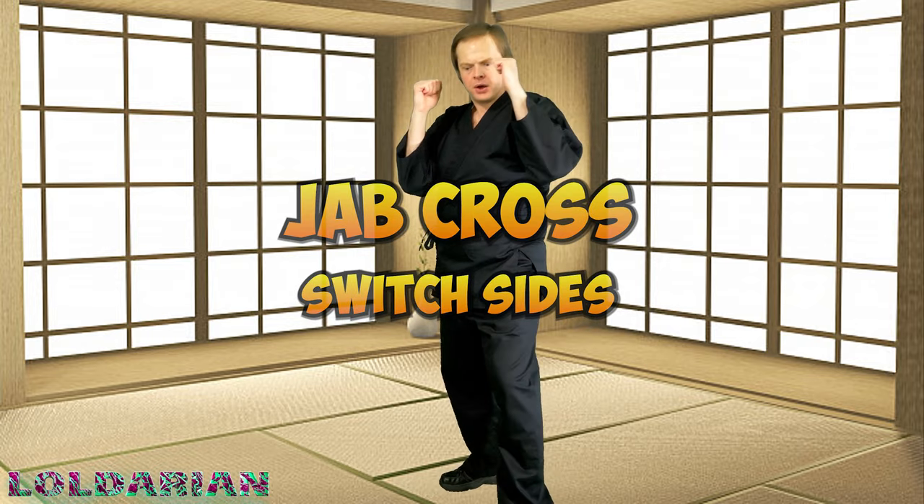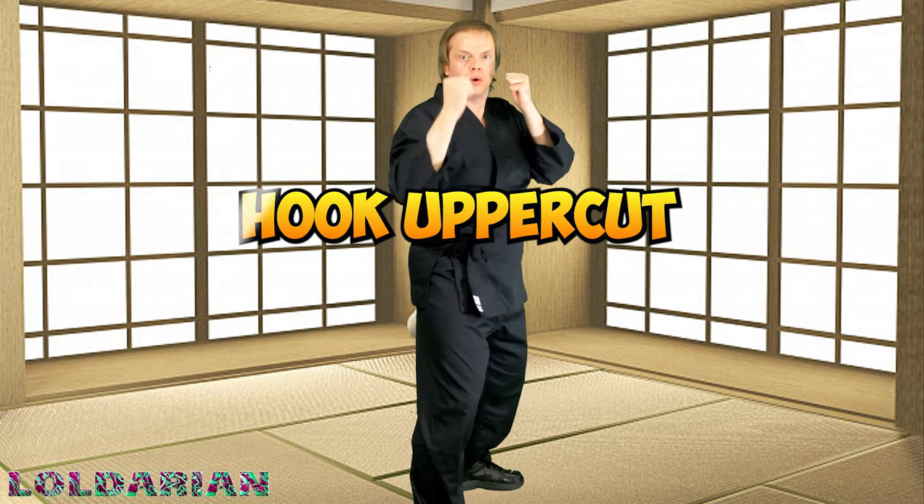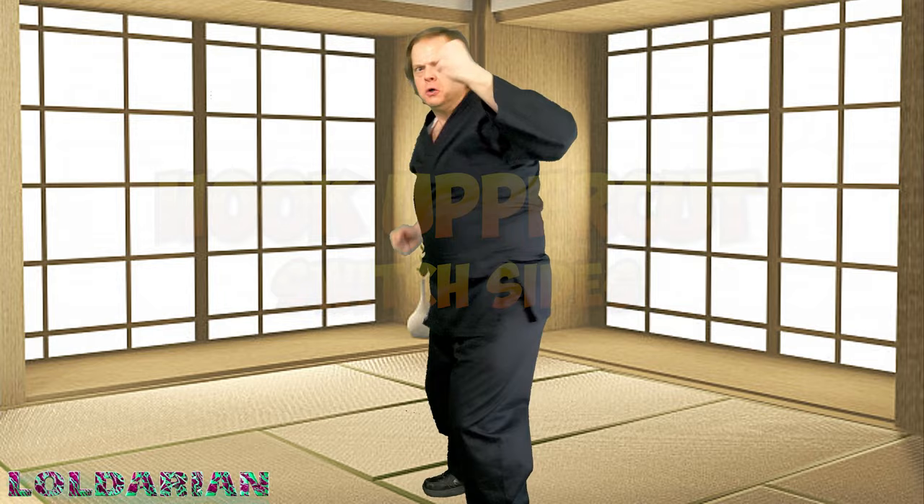The jab cross switch — we're going to jab, we're going to cross, and then we're going to jump. Jab, cross, jump — so we're getting that switch sides in there every single time. This one's going to start to get that heart rate going. Stop for water anytime you want. If you start to feel lightheaded or sick, just stop and take a breather. Hook, uppercut, switch sides — just keep switching. Hook, uppercut, switch. Hook, uppercut, switch. Just keep on pushing forward, you got this.